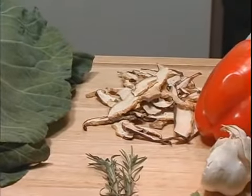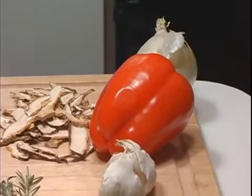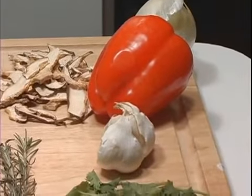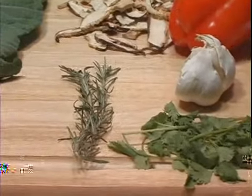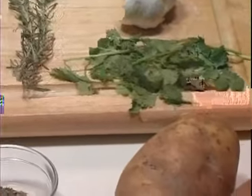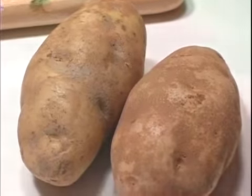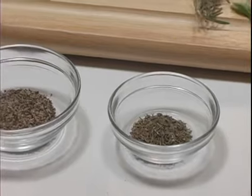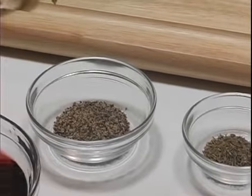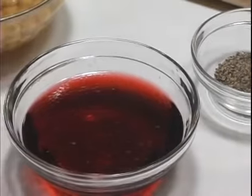Shiitake mushrooms, an onion, a red pepper, and some garlic, some cilantro, rosemary, two large potatoes for baking, some thyme, some coarse ground black pepper, and some red salt white wine.